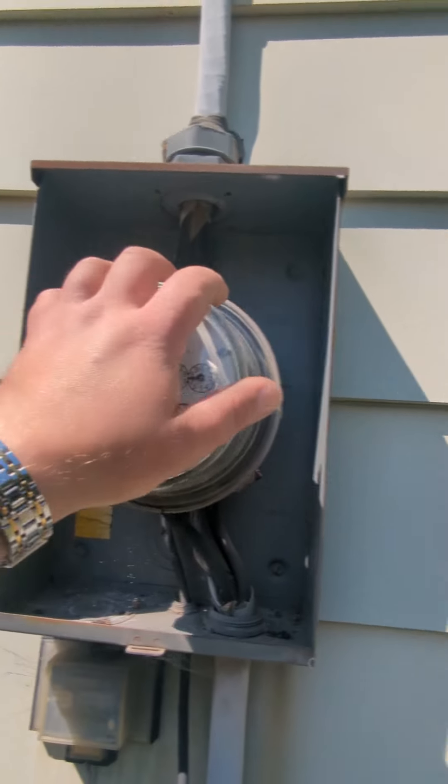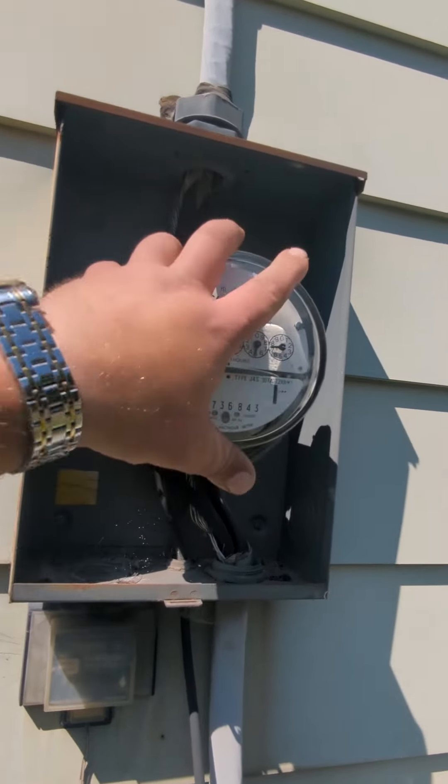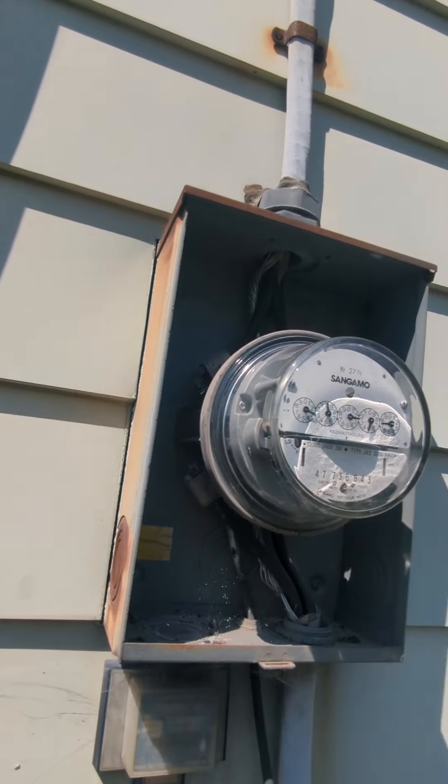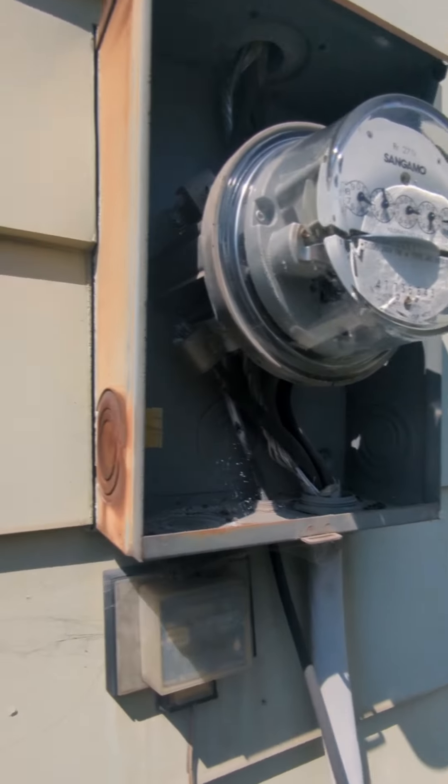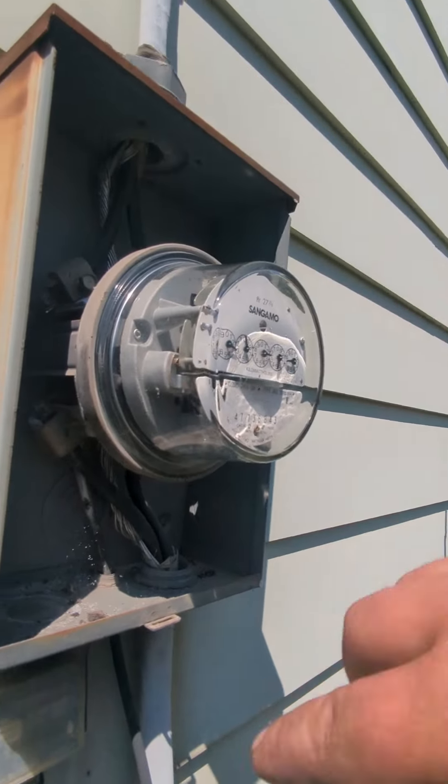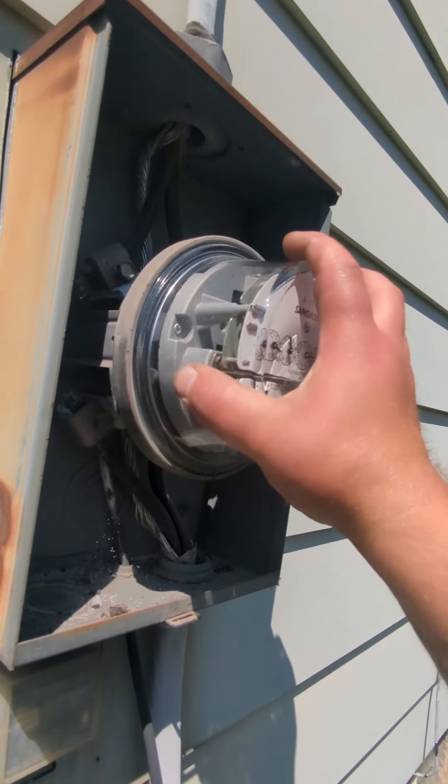Do yourself and everybody else a big favor: when you're installing your new meter socket, grease up the tabs on the meter before you stick it back in. That way somebody in the future doesn't have to fight with it and almost rip it apart to get it out.